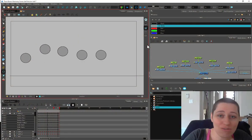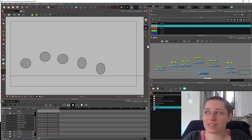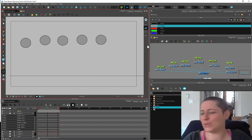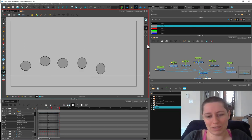Hey kids, welcome to the Stylus Rumble Animation Time theme. Today we're going to play a little bit with a bouncing ball. The bouncing ball is so underrated. A lot of people start animating and they're like, "Oh man, I can't wait to animate because it's the coolest thing. So I'm going to animate this dragon fighting and getting into a big scrap."